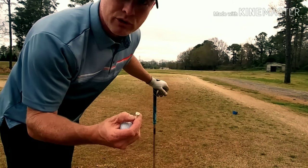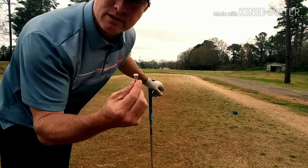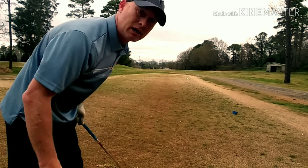I never use full tees out of my pocket when I'm teeing up an iron. I always have to find pieces of tees. It's just a superstition of mine.